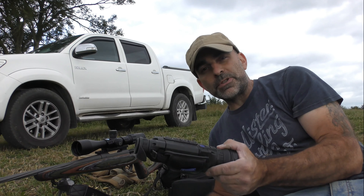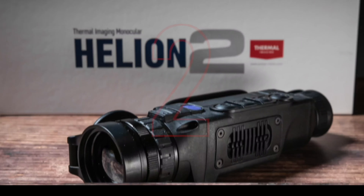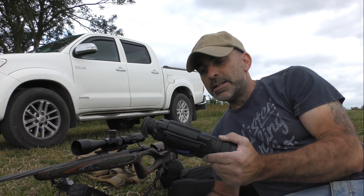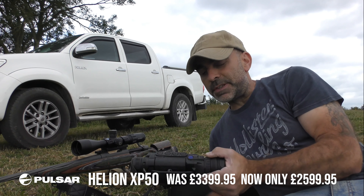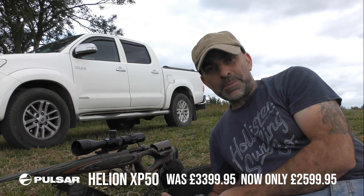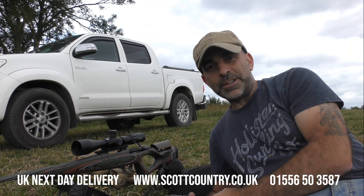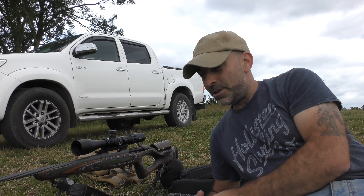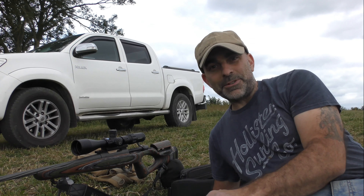If you get on to Scott Country International's website today, these are going for just under 2,600 quid — they were nearly three grand — so that makes excellent value for money. Grab yourself a bargain, get on to their website, and look out for future YouTube videos with this little combination coming soon.